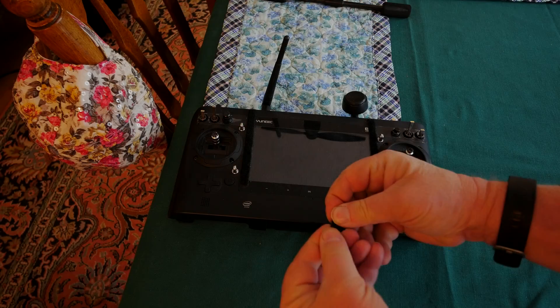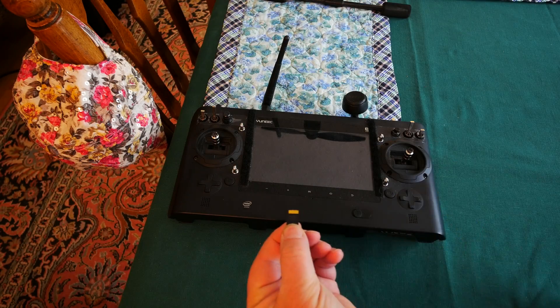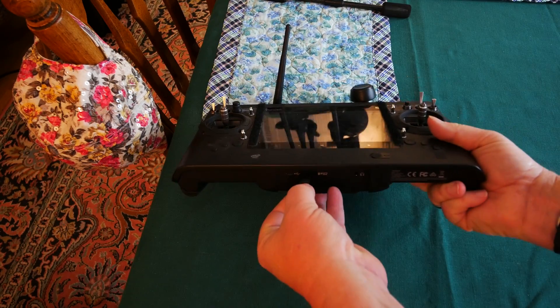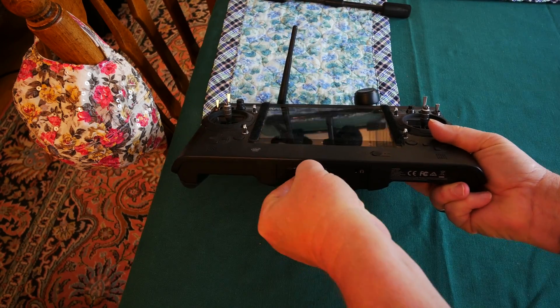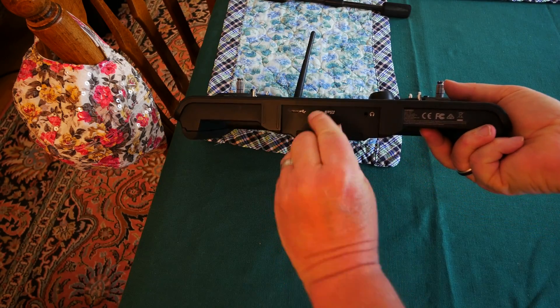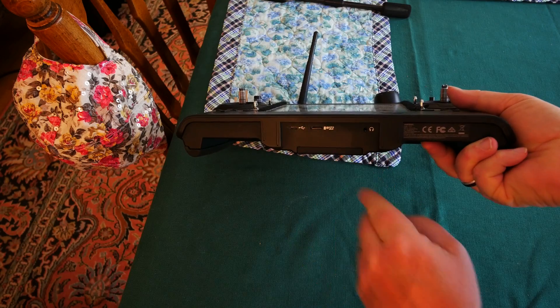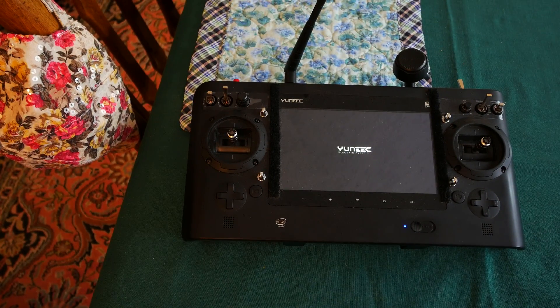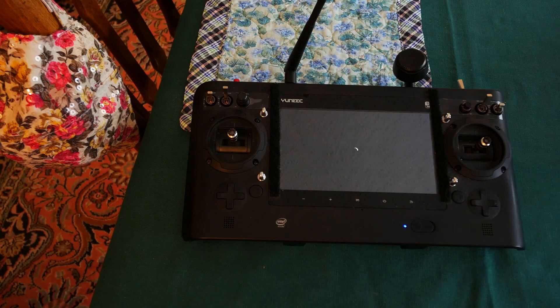Remove the microSD card from your computer and insert it into the bottom of the ST-16. Make sure the card is fully clicked into the transmitter. Start up the transmitter. While this is booting up, I'll mention that you should perform all firmware updates with fully charged batteries for the aircraft and the transmitter.